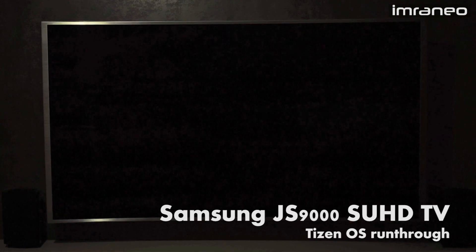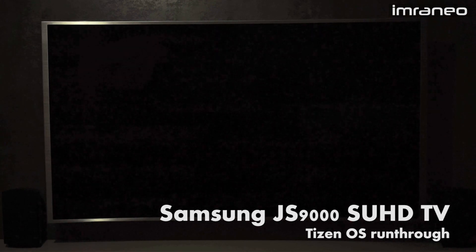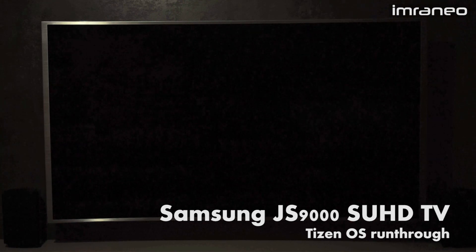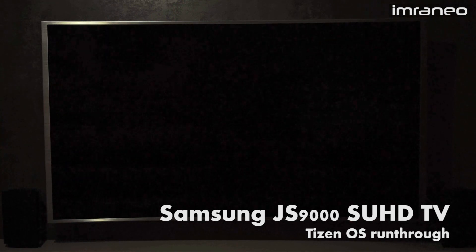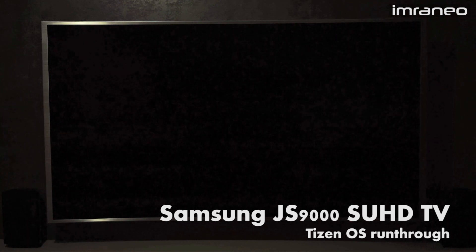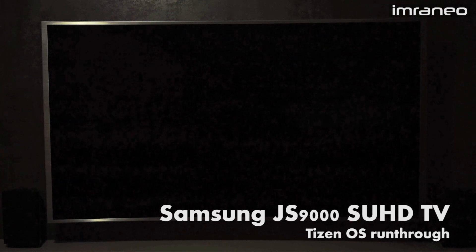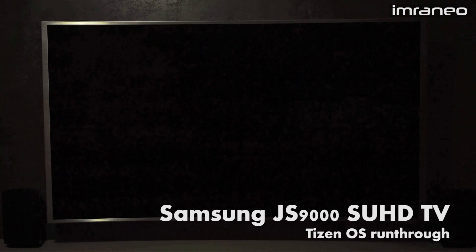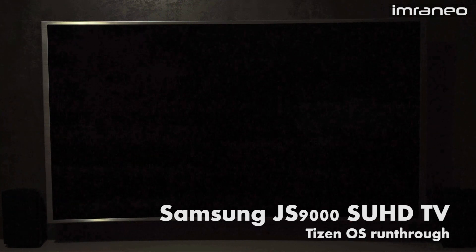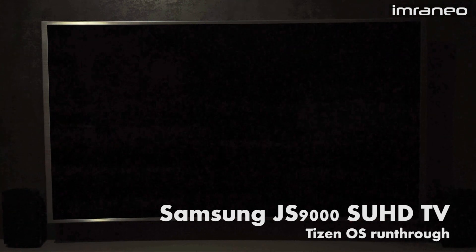Hi guys, this is Imran. I'm going to do a brief run-through of the Samsung JS9000 smart TV. This TV is classified as SUHD, so it uses a nano crystal display. One of the main highlights is that it uses the new Tizen OS, so I hope this video will give you an idea of how Tizen OS looks in terms of the user interface and how fast it runs.